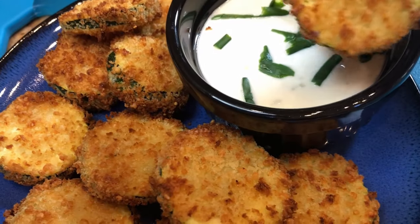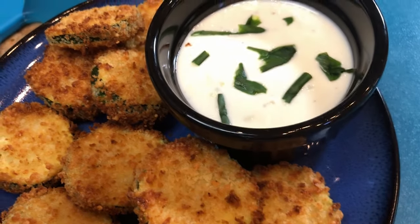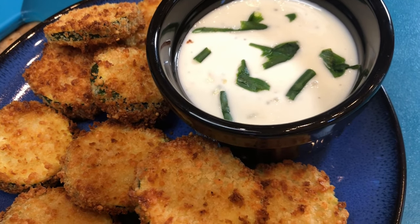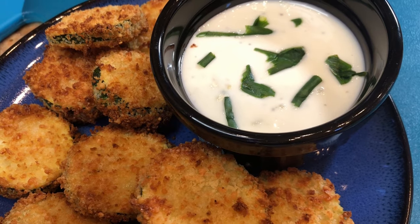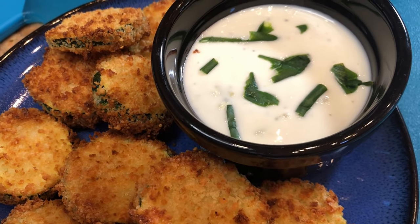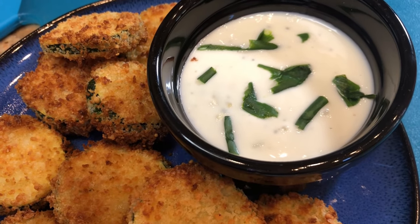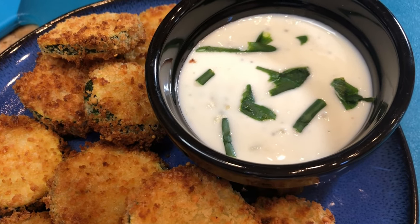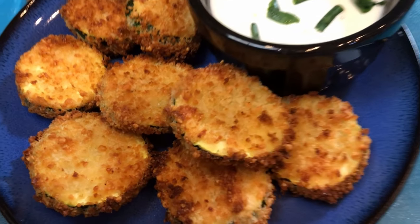You can dip them in ranch or whatever your favorite dip is. Hear that crunch? They're super tender on the inside, and you get that nice little bite of cheesiness from the parmesan. They are way less calories than if you deep fry them, so I hope you guys are going to give these a try. Please give me a thumbs up, and if you haven't subscribed yet I sure would appreciate it — we'll see you guys on the next episode, bye everybody!